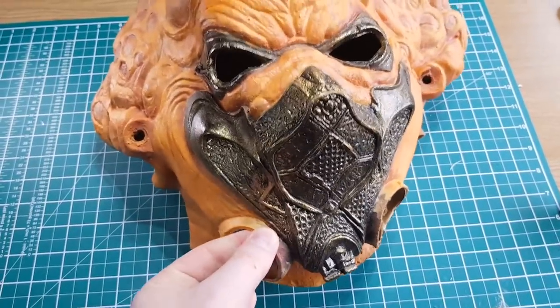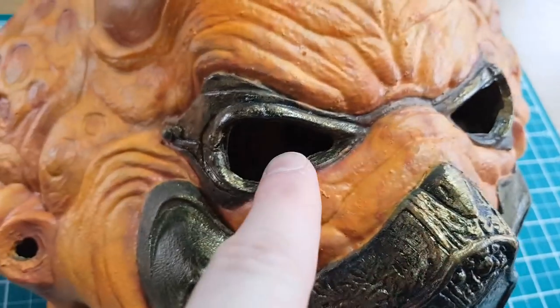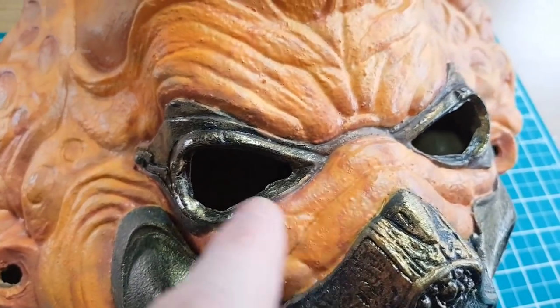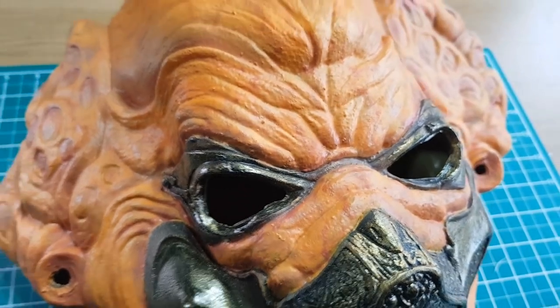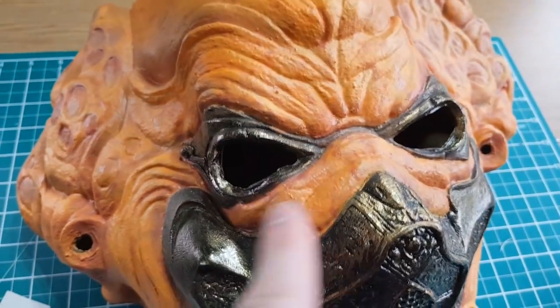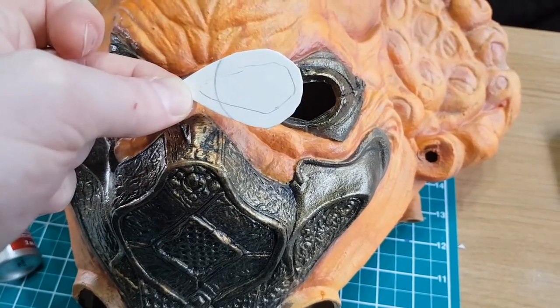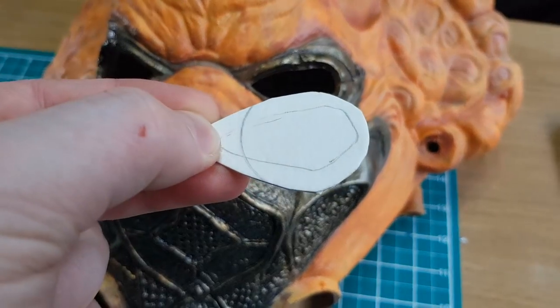I thought about 3D printing the eye lenses — they're a mesh with circles in it — but I decided I could just make them out of styrene instead. I templated the eye shape in cardboard, worked out what I needed, and then cut it out of styrene to fill in the eyes.